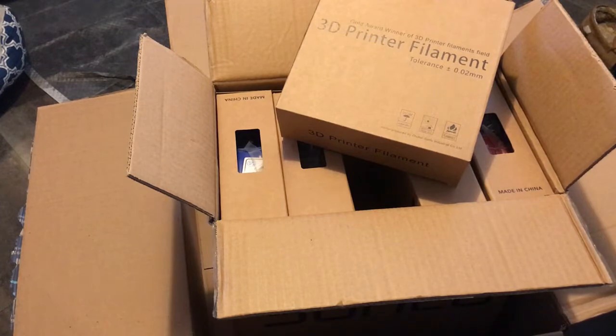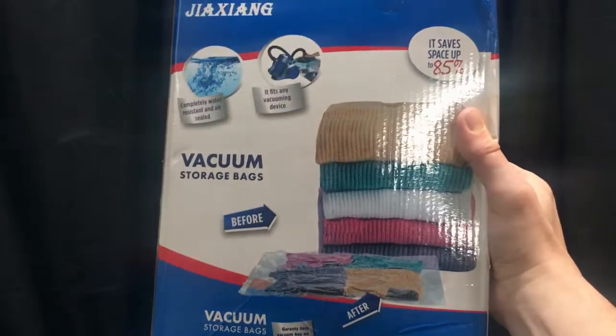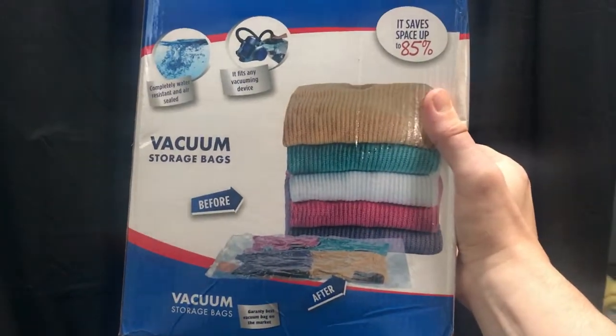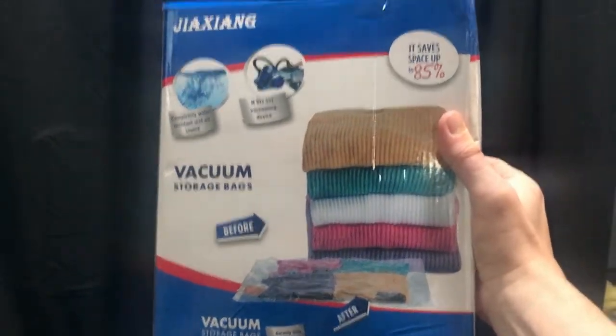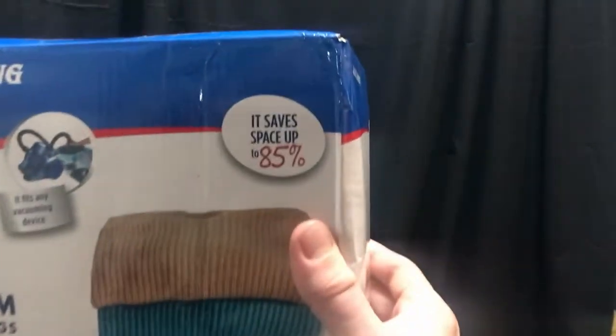I'm going to keep the other ones in their plastic so they'll last longer. I ended up opening a lot of them — the red, the blue, the black, the white, the transparent, the glow-in-the-dark, the green. So I thought it'd be a good idea to get some vacuum storage bags that save space up to 85%.